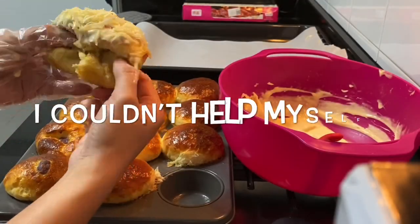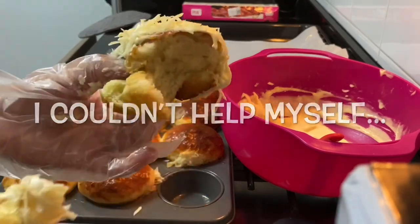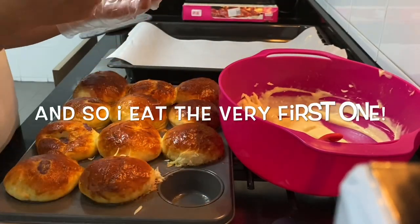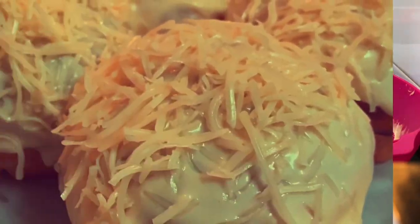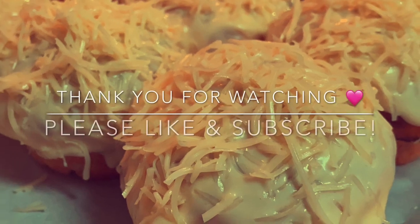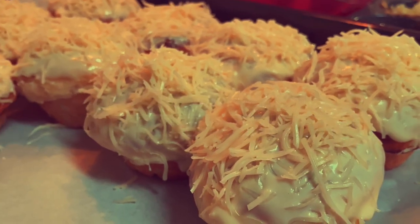Because I couldn't help myself, I ate the very first one. Anyway guys, I hope you try it at home — it's very easy. Thank you for watching, hope you like and subscribe, and happy eating!